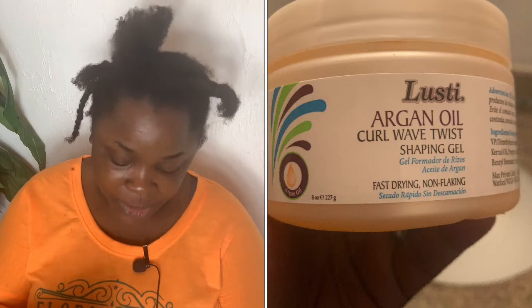I'm going to be using the Lusty Argan Oil Coil Wave Twist Shaping Gel today. Funny where I got this — I got it from the dollar store! Oh my god, it smells so good. It is a little leaky, but I wanted to try it out. A classmate told me she bought a gel at the dollar store and loved the way it made her hair sleek, so I decided to buy this one. I love the way it smells, so I want to try it out.